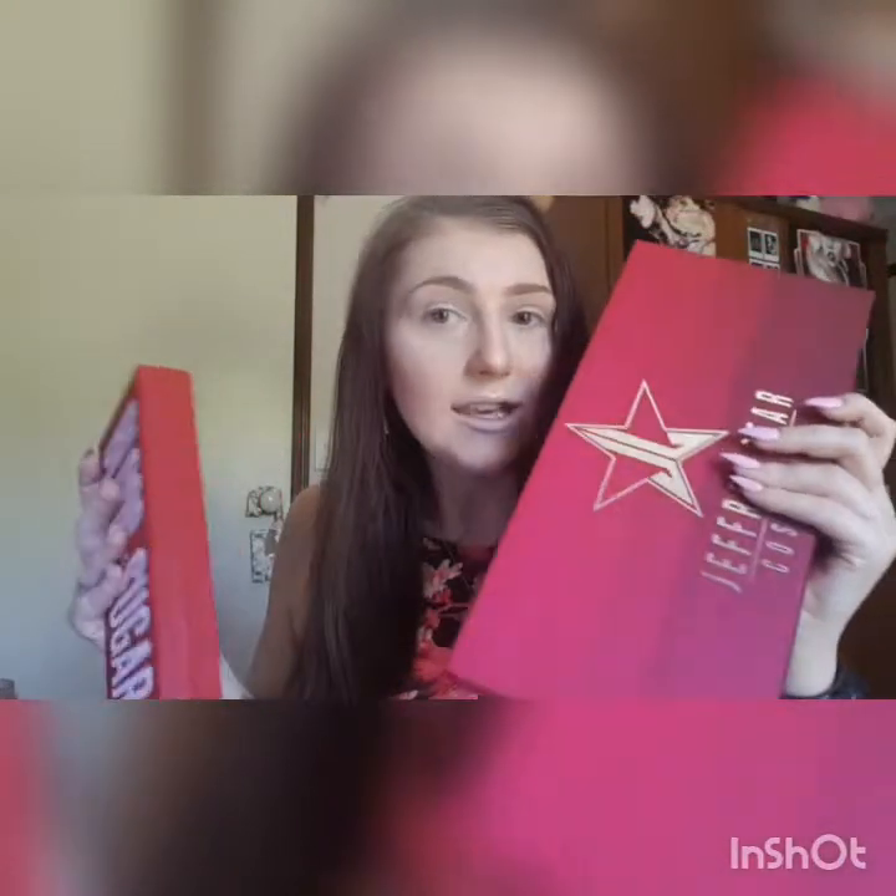We are going to try out the two Lovesick products that I have received. First of all, the packaging is very, very expensive-feeling with the Blood Sugar and the Mini Bundle. They just feel so expensive. It smells expensive. I am very excited.